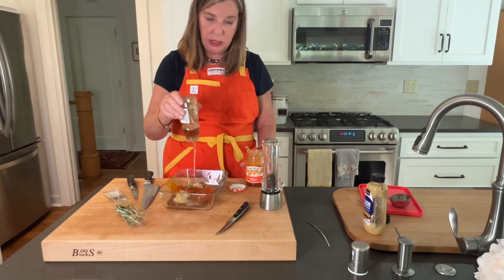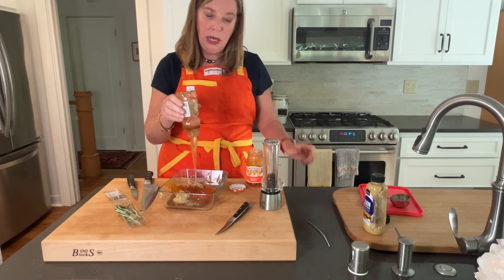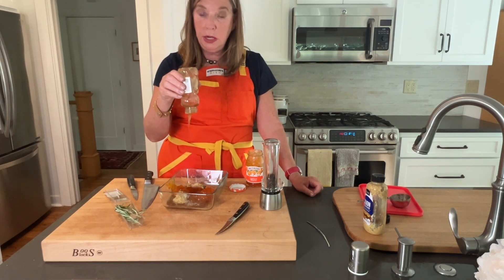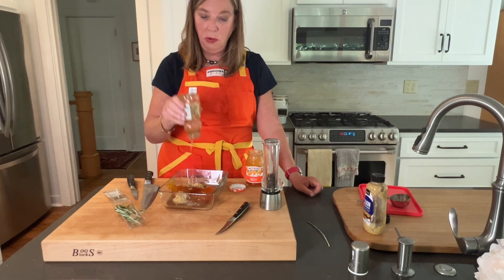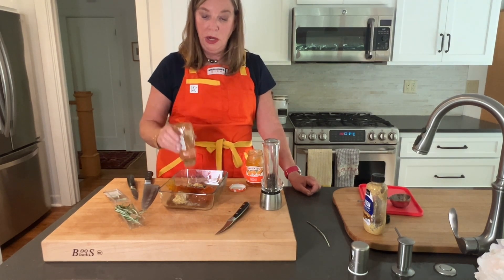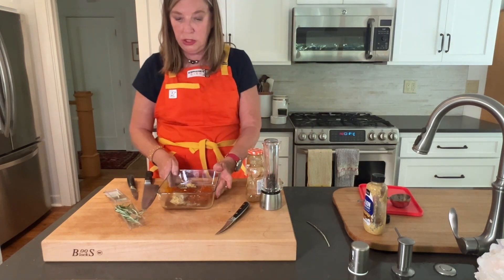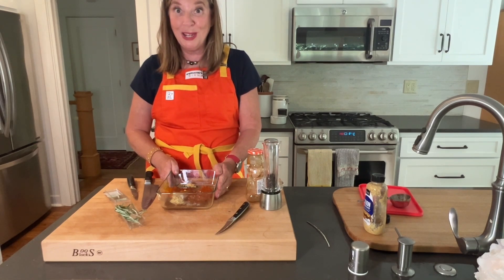You've got all of this goodness mingling in here. You're going to go ahead and heat this up — you can do it on a stovetop, you can do it in the microwave, you could even do it in a crock pot. Then you're going to put the sausages in there. I'm going to go ahead and microwave this just so that we can finish it up while we're waiting for our sausages.